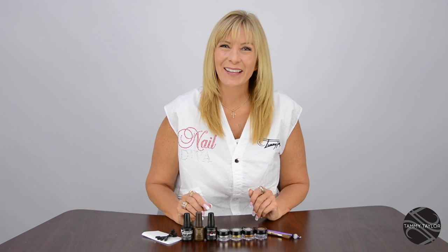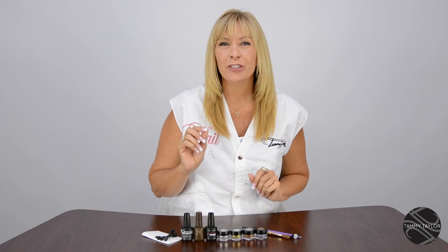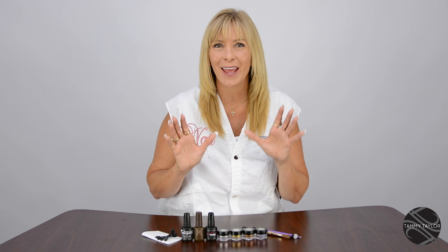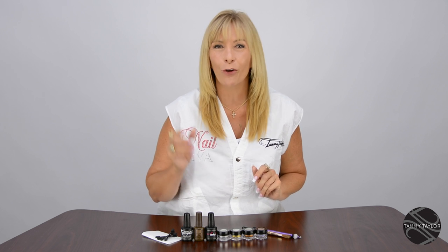Hello, I'm Tammy Taylor, President of Tammy Taylor Nails, and today I'm so excited to demonstrate for you Dazzle Dust. I'm going to be sharing with you many different ways of using the Dazzle Dust. What I love about Dazzle Dust is it is the most versatile product you will ever use to enhance your nails. You can use it over gel, gel polish, over acrylic, over natural nails, and you're going to have so much fun.